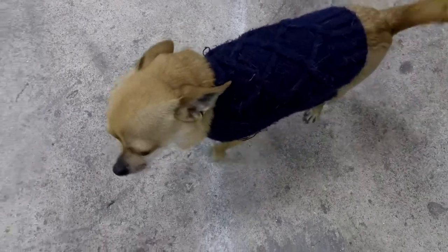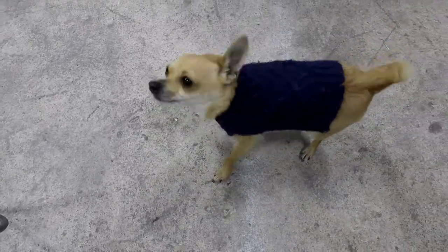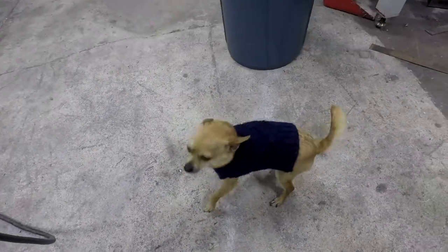Mr. Man, what's up buddy? You ready to go home? You have a long day at work? Long day at work?